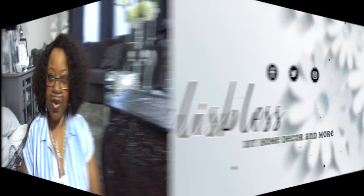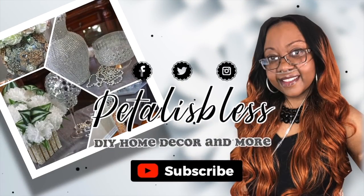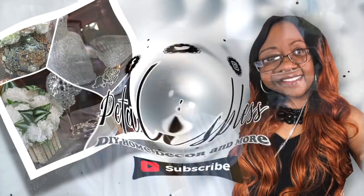Hi everyone, Petal is Bliss here, welcome back to my channel. I'm coming on today to share with you guys what I call a revamp — take something that you have that's old, fix it up, make it fresh, and reintroduce it back into your decor. I just got back and I'm all hyped about this, so I decided to do the video right now!